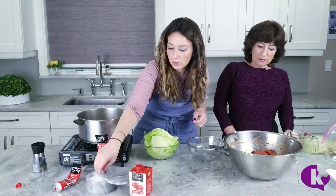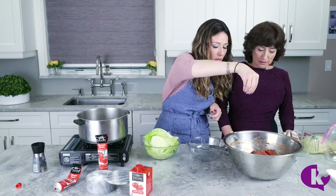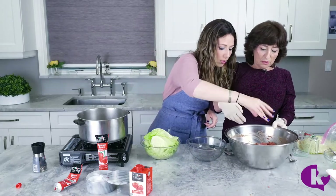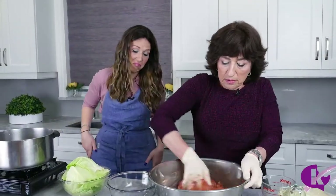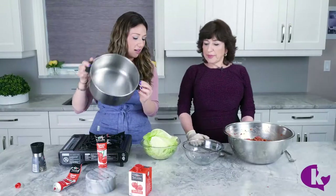Did you salt enough? You can add some more and mix again. Now we've got our empty pot here nice and clean and we're actually going to layer it.